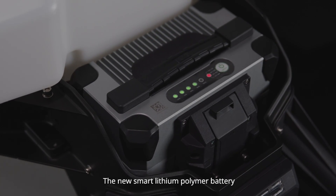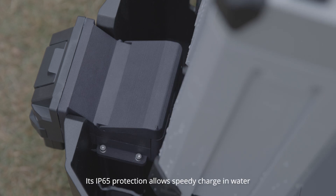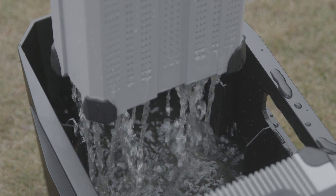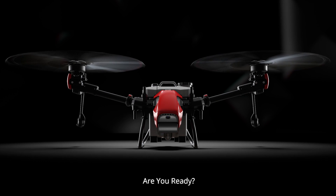The new Smart Lithium Polymer battery is built stronger, smarter, and safer. Its IP65 protection allows speedy charging in water. AgriFuture — here and now. Are you ready?